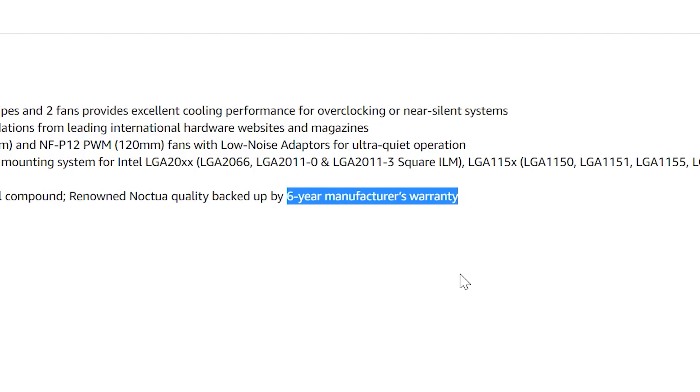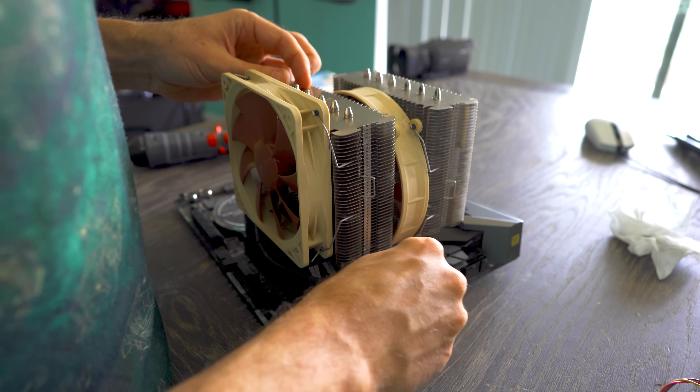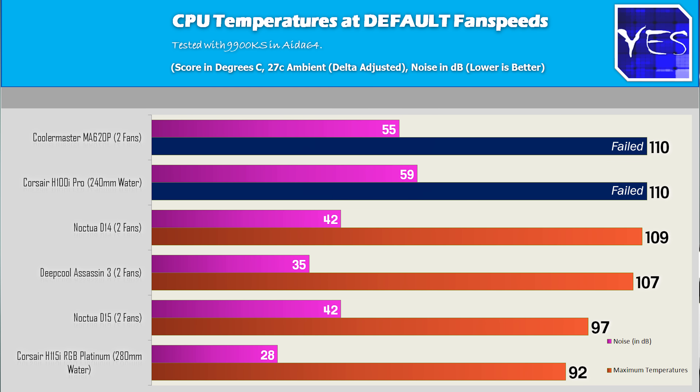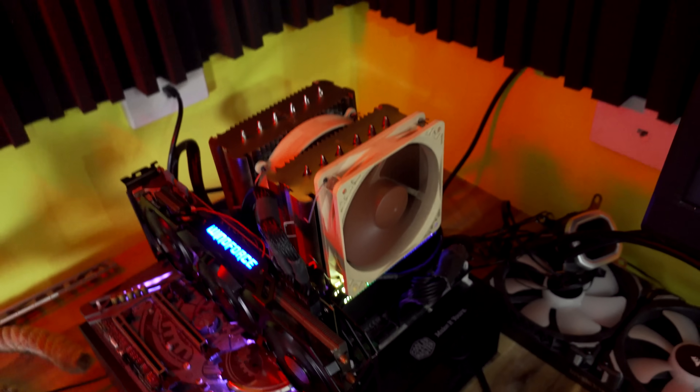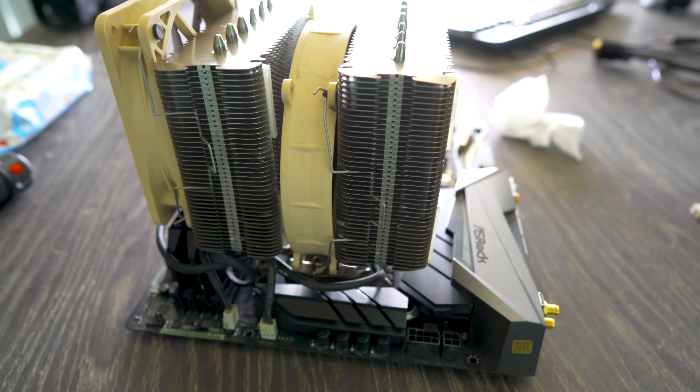Kudos to Noctua for really getting things right in terms of performance, build quality, and even the mounting support where it fits a 9900K ten years later. This D14 did phenomenally well. Now you may be thinking it lost out to the D15, it lost out to Deepcool's latest and greatest and the H115i RGB Platinum — but those three coolers cost more and are considerably newer, so you'd expect improvements over time. The 9900K and 9900KS at five gigahertz are pretty much putting out the same temperatures. These CPUs put out a lot of concentrated heat, so you will need a really high-end cooler to keep things under control, especially at my ambient temperatures of 27 to 28 degrees. I keep temperatures roughly at the same levels to give you guys apples-to-apples comparisons.